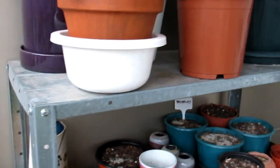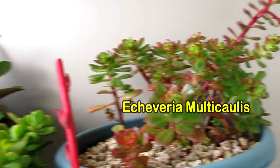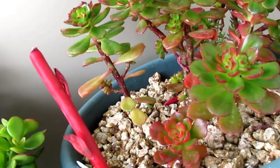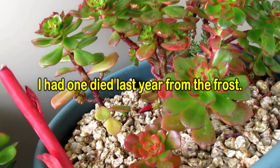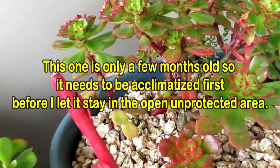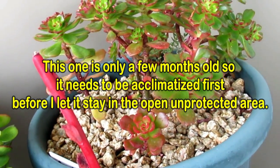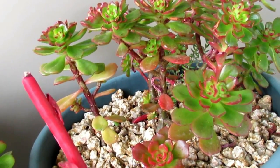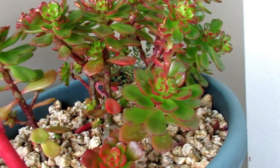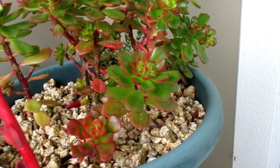This one is an Echeveria Multicaules — it's just so gorgeous and beautiful. Look at the colors. It was much redder before a few weeks ago when it was out in the open. But then I put it in this corner and it started going green again. That's alright because it's just going to go red again when summertime or springtime comes, when there's no threat of frost. Then I can bring it outside and it'll be just as beautiful as ever.